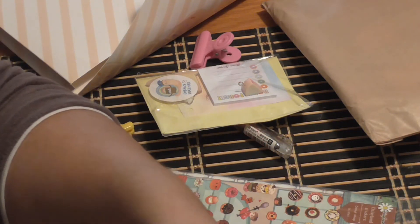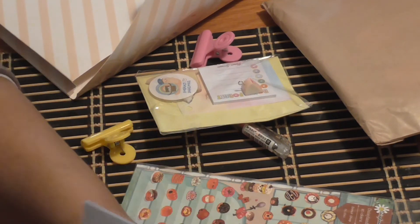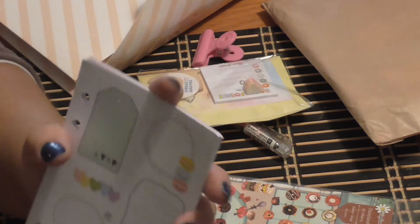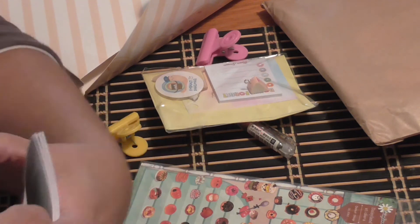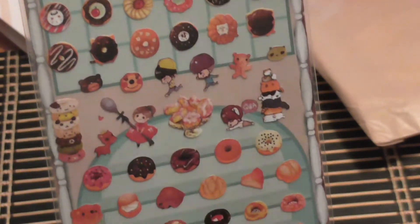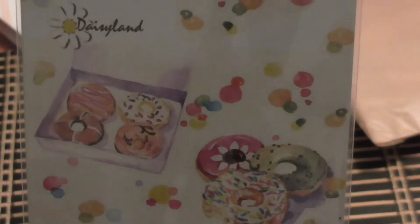She also includes fun printed paper — this one has donuts on one side and a fountain drink on the other — plus lined paper with print at the bottom, all matching the theme. Every month whatever the theme is, she includes a full set of papers to add to your planner, which makes it really fun because everything coordinates well. We always get a different set of stickers depending on the theme. Since this month is donut-themed, here are adorable donut stickers, and you can even use the packaging itself as a dashboard.